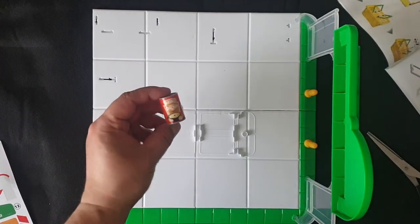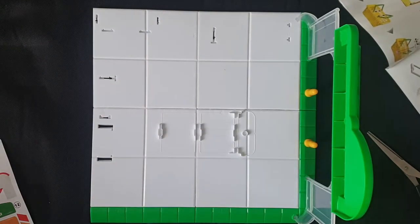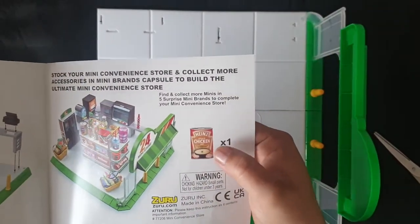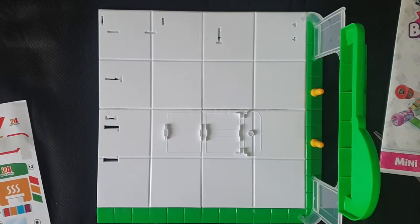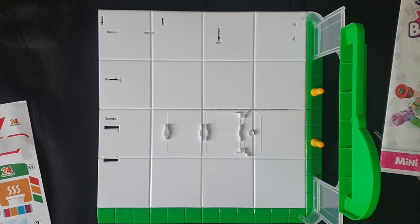That's basically the special one in the box. The booklet confirms it, so I guess everyone's going to be getting the same one with this set. I'm going to crack on and do it in stages, so I'll keep coming back with each product that I build.